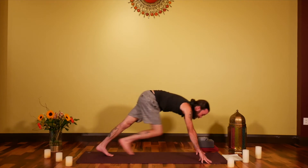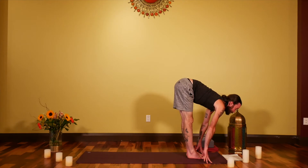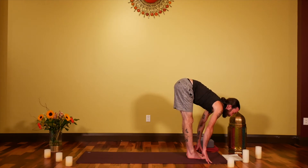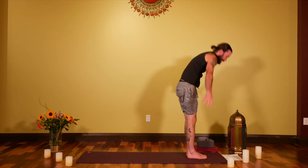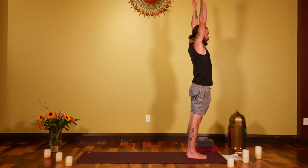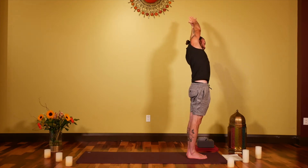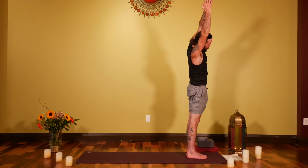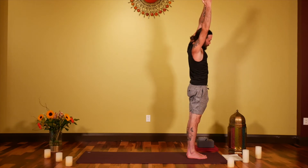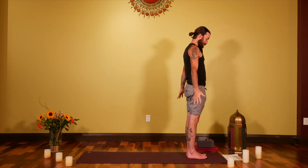With an inhale, take the feet in between the hands, reach through the top of the head, sit bones moving back behind you. Exhale, fold forward. Inhale to roll all the way back up, reach, and this time lean to the left — feel if there's anything different from this Chandrasana versus the first. Inhale back up to center, exhale over to the right, inhale to center, exhale to release the arms down.